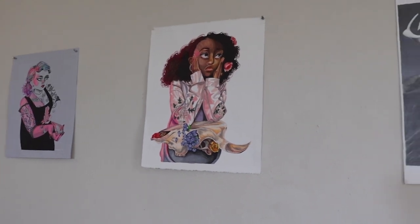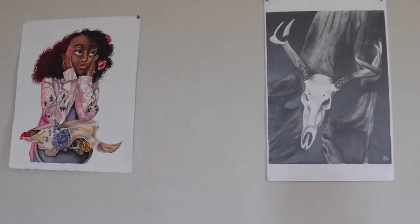The mediums represented are painting, printmaking, drawing, two-dimensional design, ceramics, and graphic design.